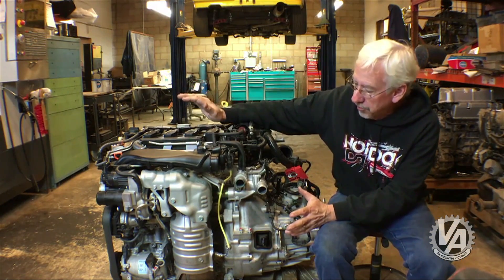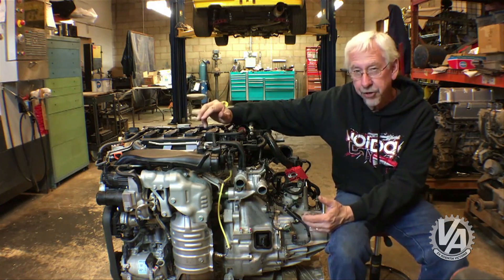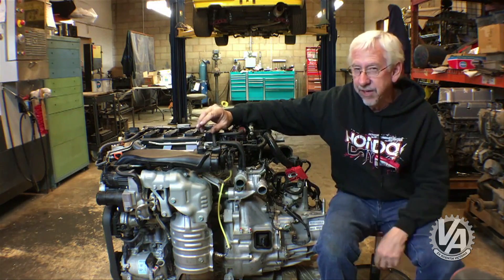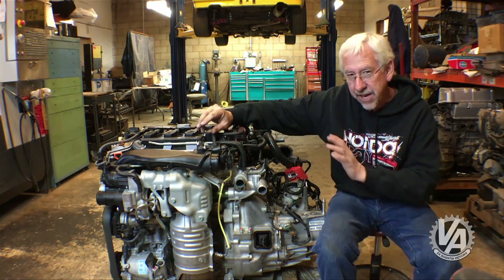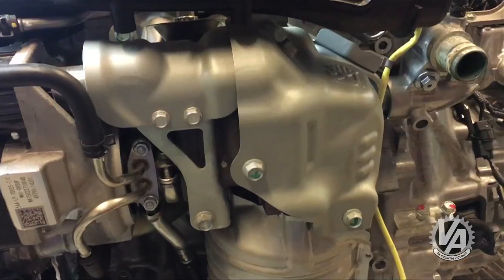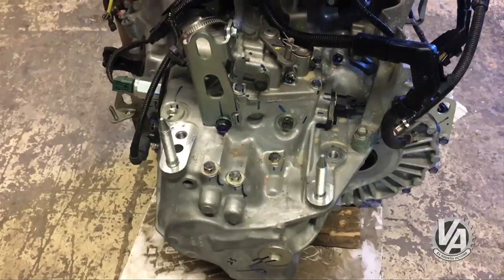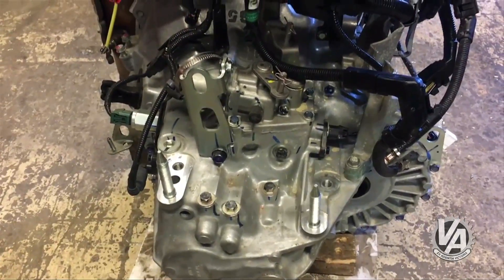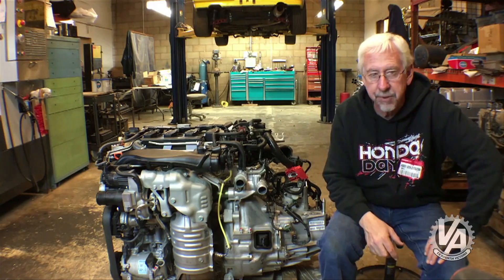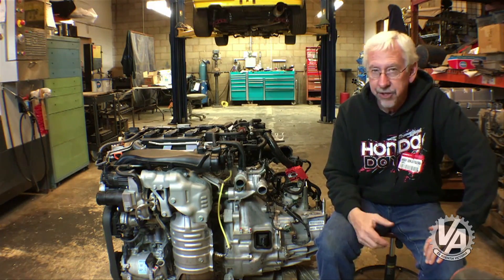Looking at the engine overall, it's very compact, much like the L15 that currently comes in the new Fit, but that's kind of where the similarities end. This engine has a completely new architecture. The exhaust manifold with turbo is on the front of the engine, the intake is on the back side, the starter is on the back side, and the bell housing has a slightly different shape in order to bolt up to a beefier transmission — so you're not really going to be bolting this motor into your current Fit.